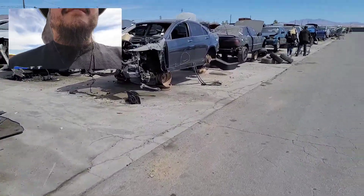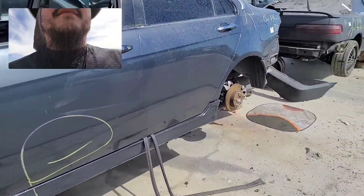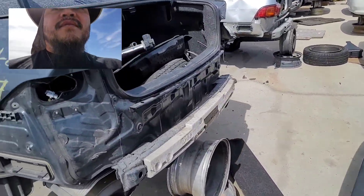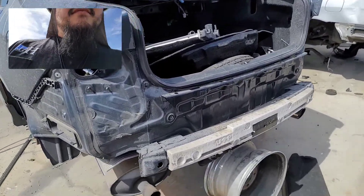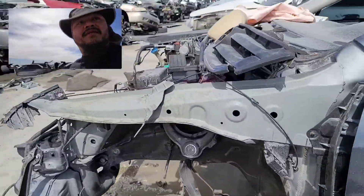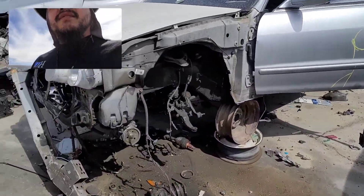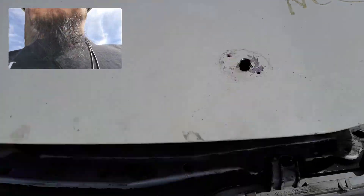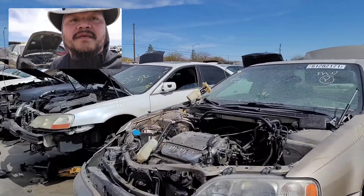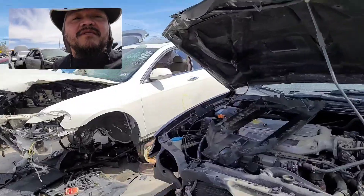Is this a TSX or TL? Let's see — yeah, it looks like it should be a TSX. See what they got here. Would have been nice to see that engine, but there's a tag — no engine obviously. Now on to the Hondas. Not seeing any CB7 so far.